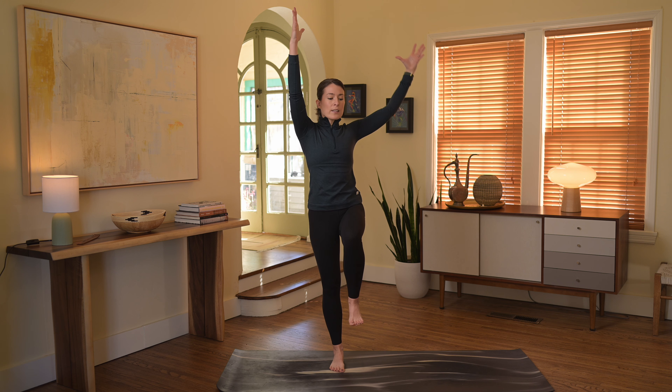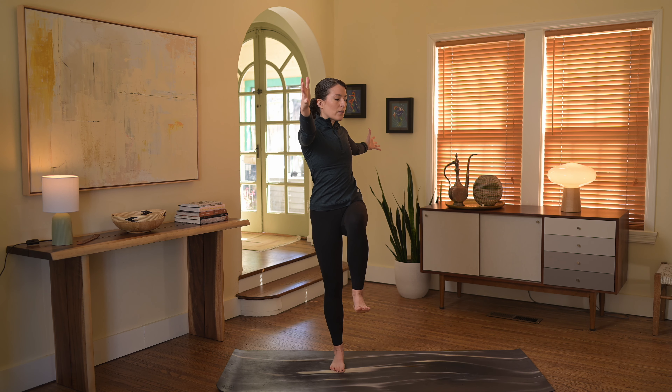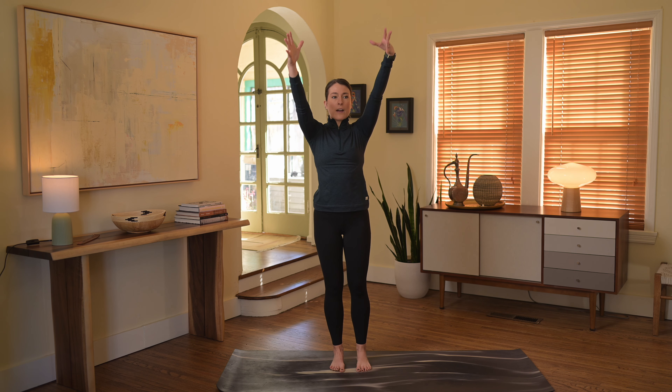Let's bring the left knee into the chest and twist to the left. Back through center with the arms, left foot down.